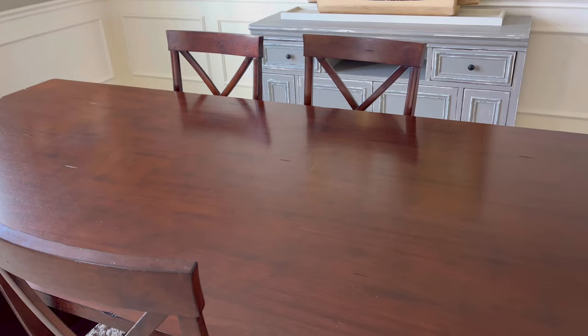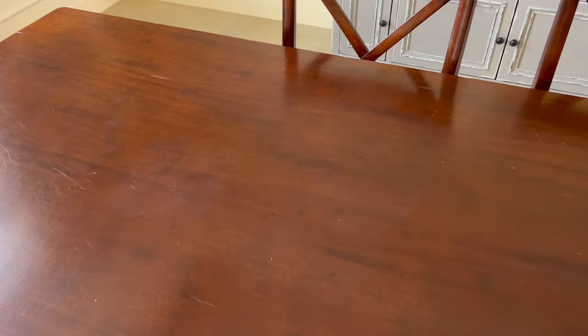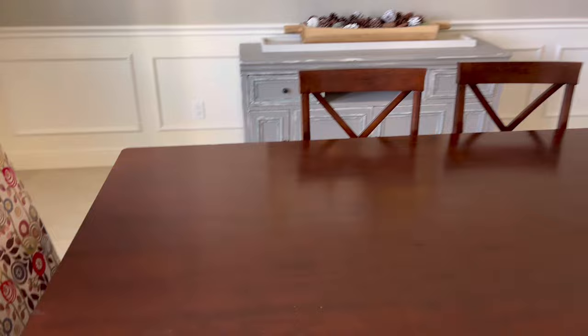After giving the tabletop a really good cleaning and letting it completely dry, here is the tabletop. Knowing there used to be heat stains there, you might be able to see a very slight bit left from the toothpaste and baking soda one — I'll probably put my blow dryer on that later — but the blow dryer and iron worked amazingly well to get rid of those giant heat stains. I hope this test helped you guys figure out how to get rid of heat stains so you don't have to strip your furniture to get it looking nice again. Let me know if you have any questions in the comments below, or add your own tips and tricks. Thanks for watching!